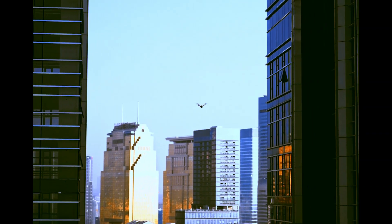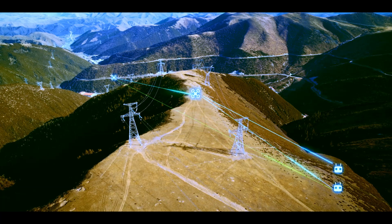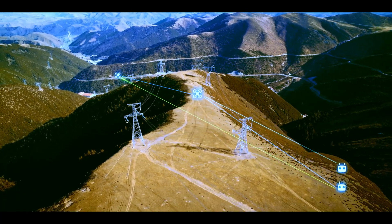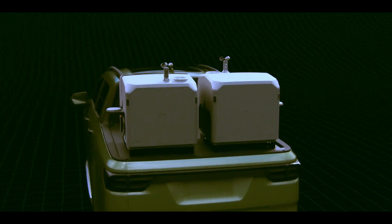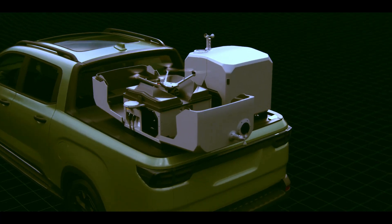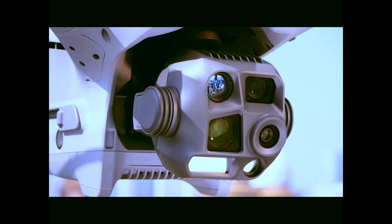Activated during flight, the system starts counting vehicles, boats — whatever's in view. Live data, perfect for rapid response teams who need information now. Then there's change detection: fly the same route twice, before and after, and the system highlights what's different. Think construction progress, parking lots, disaster zones — fast insights, less guesswork.